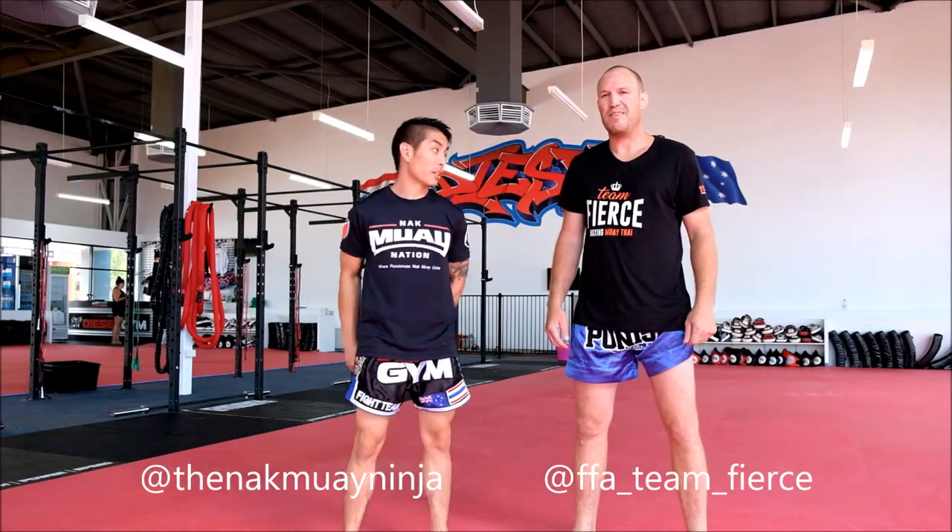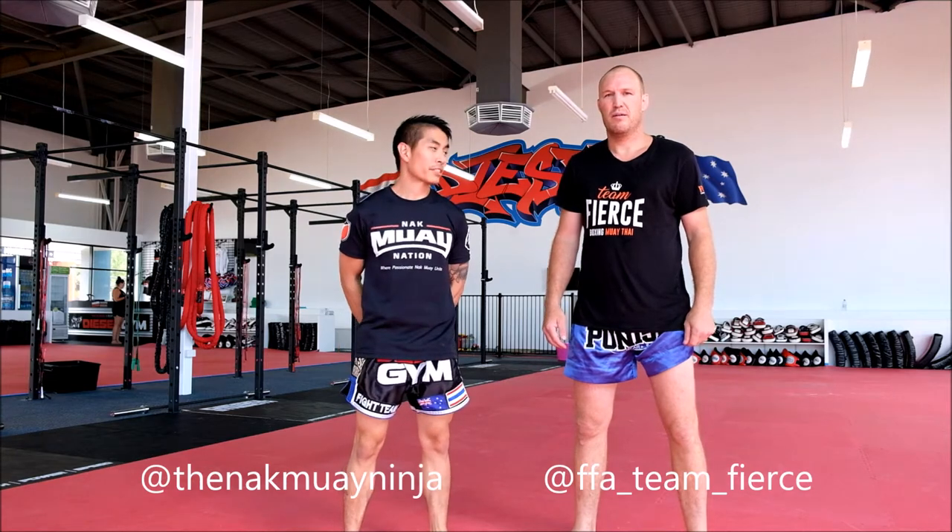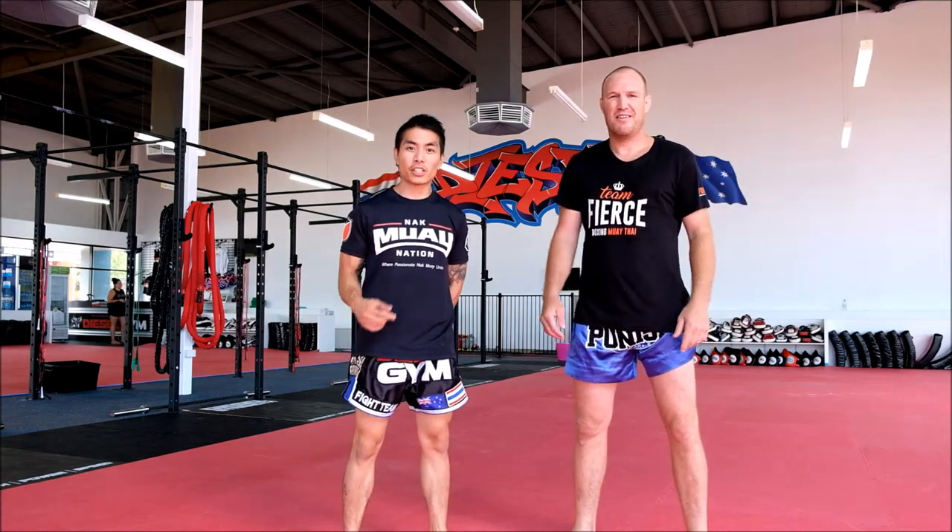Hey guys, Jason from Diesel Gym. I'm here with Eugene Eckelboom, seven times world champion. And today he's going to show you three little tips to help you work that bench.